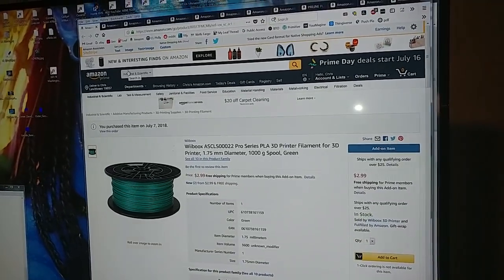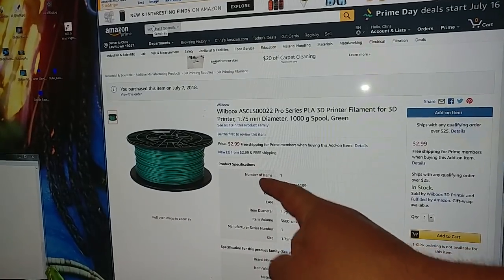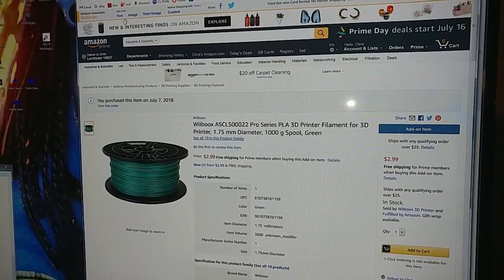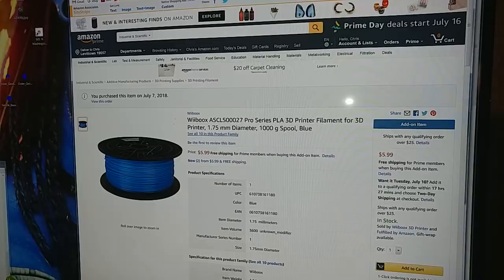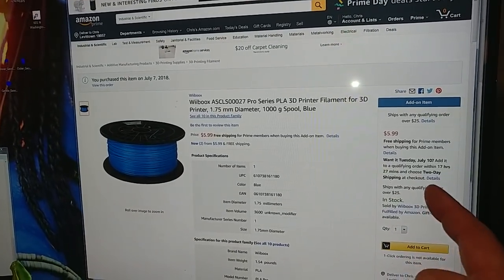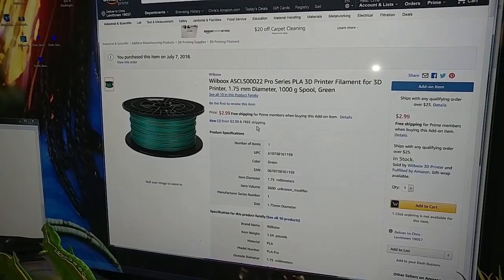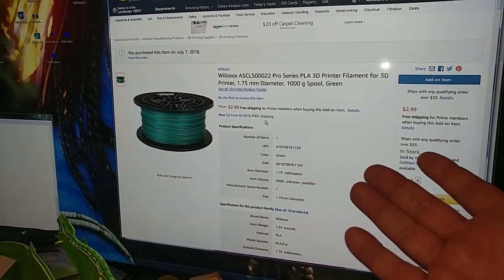All right Critters, this is a weird one. You're not misreading that — it says $2.99 for a kilogram of green PLA and $5.99 for a kilogram of blue PLA. The only catch is it's an add-on item so you have to order $25 worth, but at that price that's not that hard. Just order 10 of these and it's $30 — $30 for 10 kilograms.